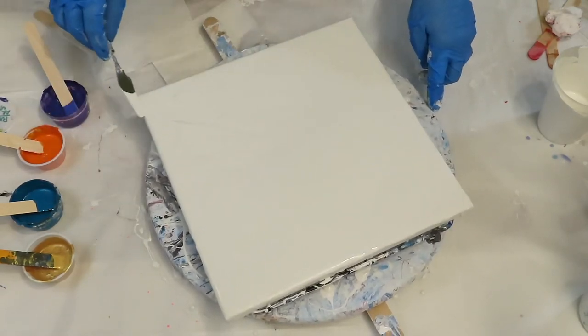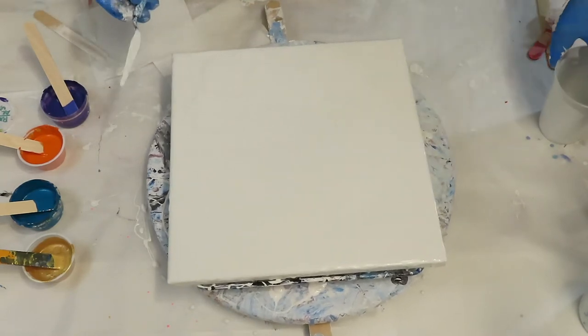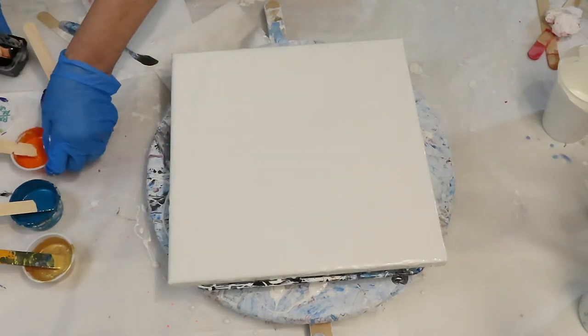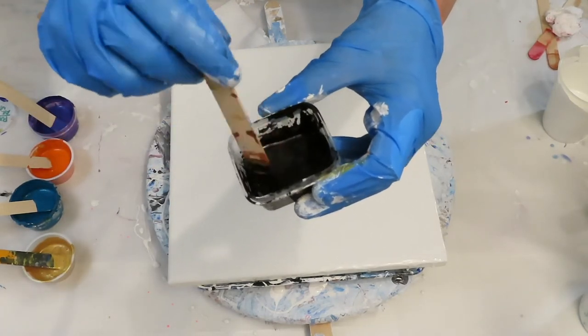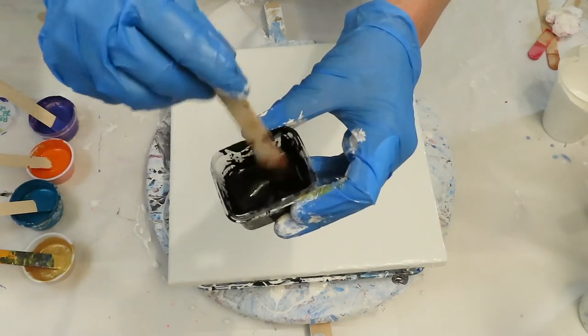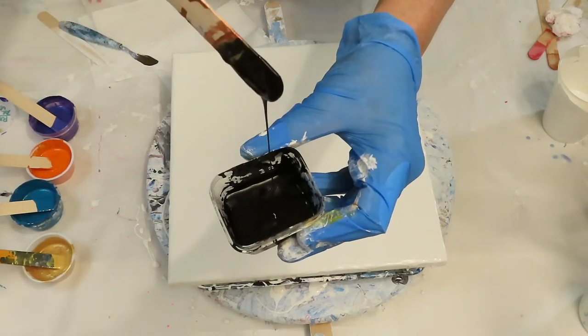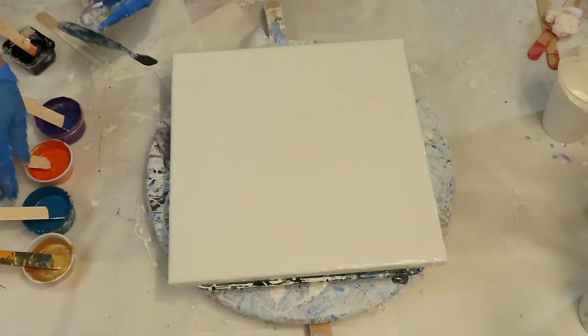I'm going to be using black cell activator for my swipe. I'm going to be using business cards, cut up, different sizes. I'll explain the colors as I lay them down. This is my black cell activator — that's Amsterdam Black Oxide and Australian Floetrol. My other mixes and recipe are in the description below, with all the brands and the amounts.